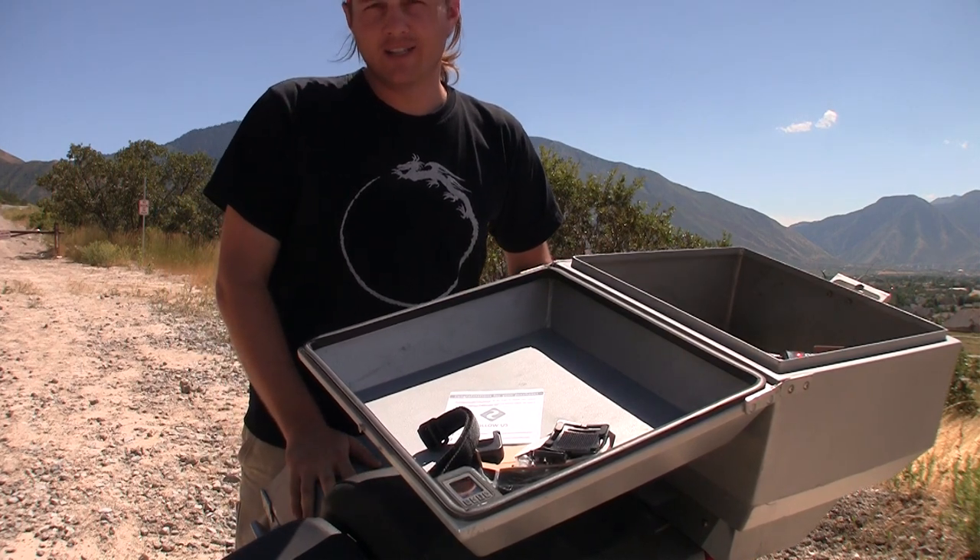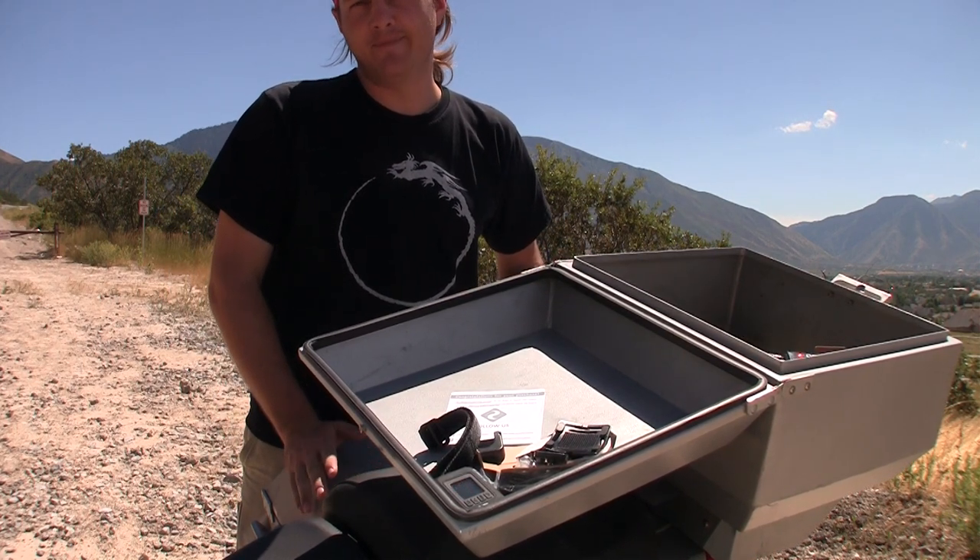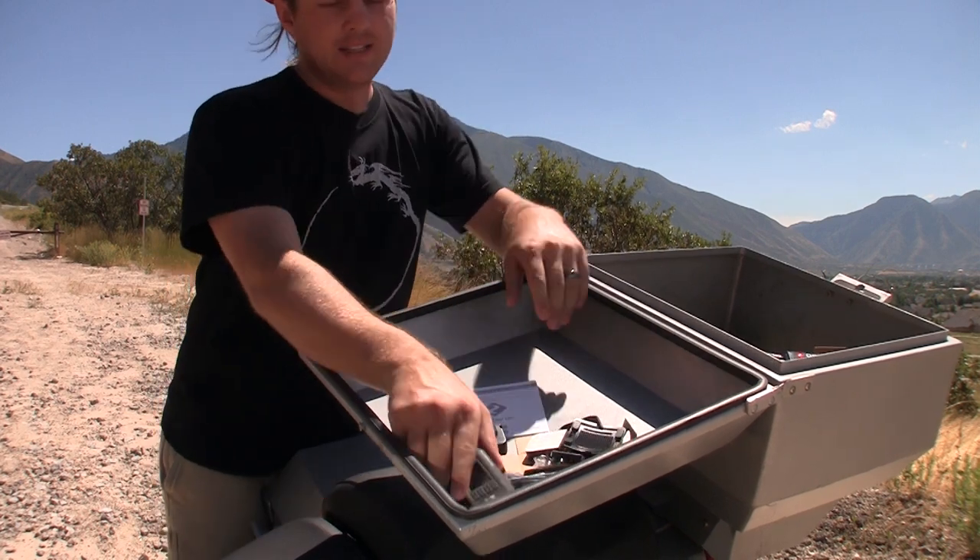Here's a half throttle pro tip: unboxing videos are kind of lame. What isn't lame is this new camera.